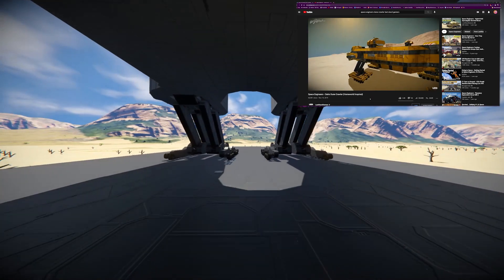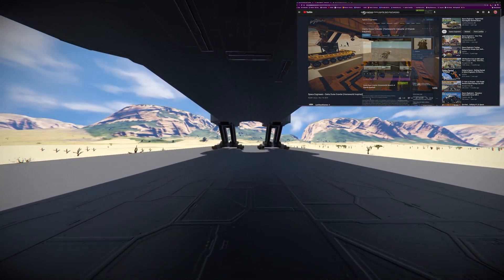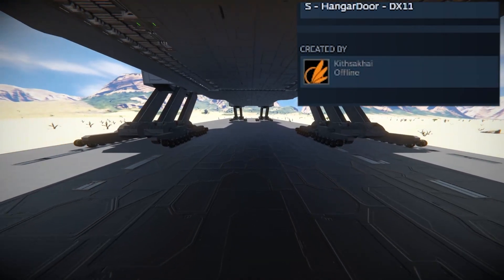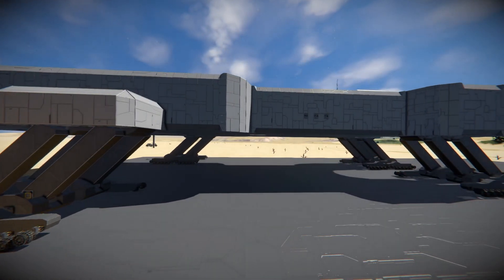This is a creation inspired a long time ago by a video of Last Stand Gamers. It helped me that it was made using mods and motivated me to make my own in vanilla Space Engineers.